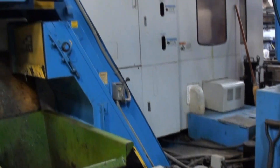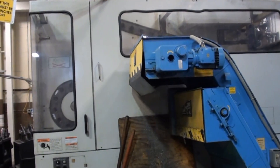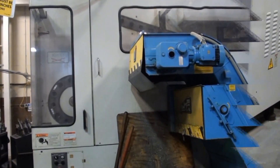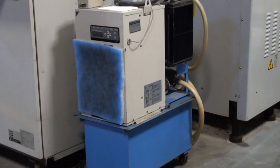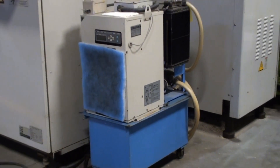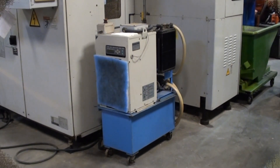All very well maintained in a nice atmosphere. The Mazak is equipped with a spindle oil chilling unit as well. Everything has been professionally maintained.